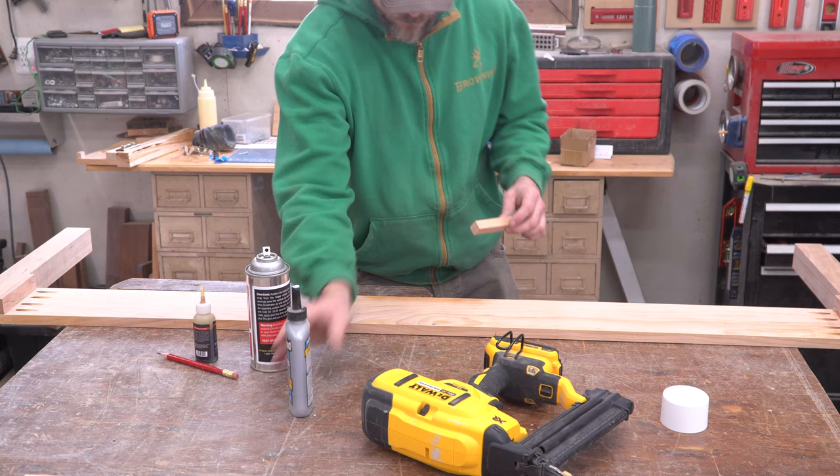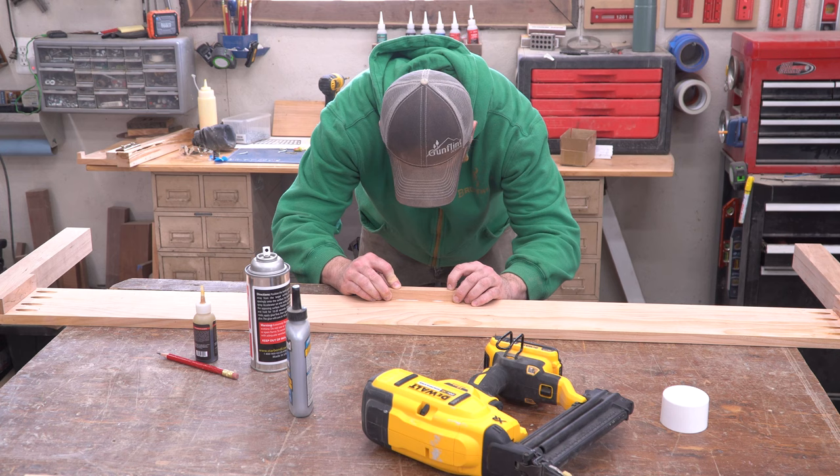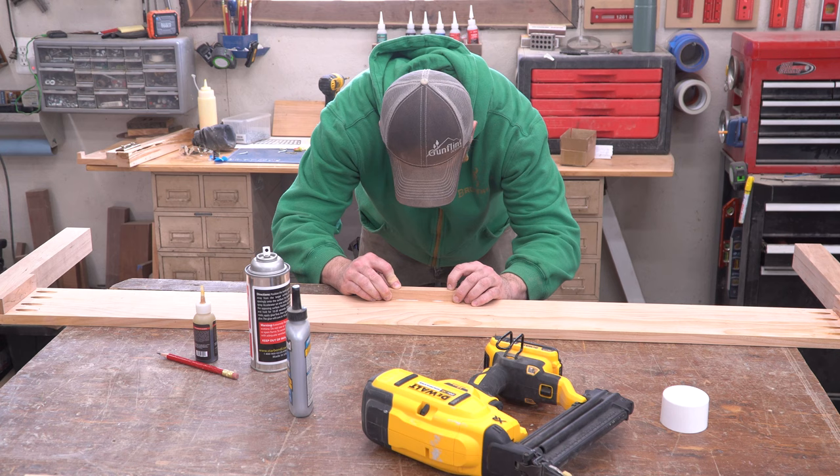Small support cleats are added halfway between the legs along the bottom edge of the front and rear rails. These will hold up the ends of a central spine that will span the entire length of the mattress later on. I attached them with glue and brad nails at first, and then added screws for extra strength.